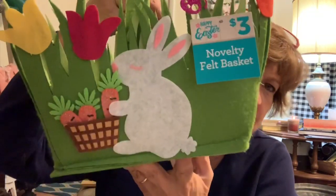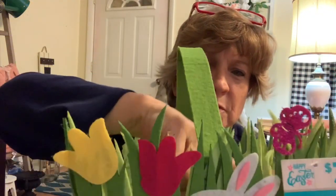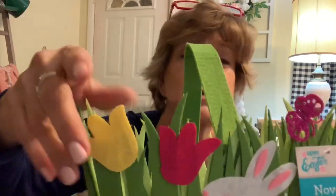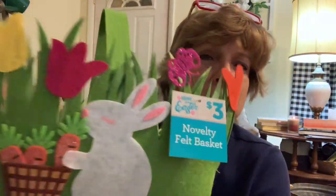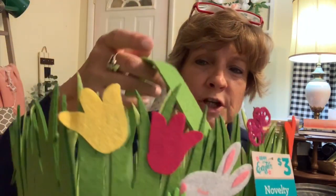And then I grabbed this little Easter basket — they had several different styles but I grabbed this one. I thought it'd be cute to put a flower arrangement in it or something; I'll figure out something for it and I'll show you when I get it figured out. I grabbed it for $3 and I just thought it was cute.